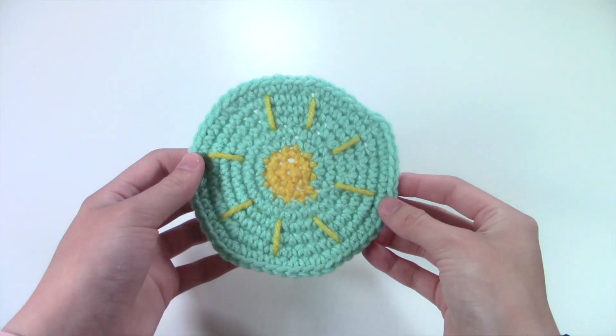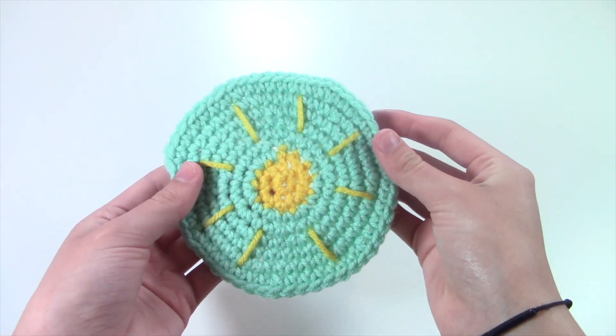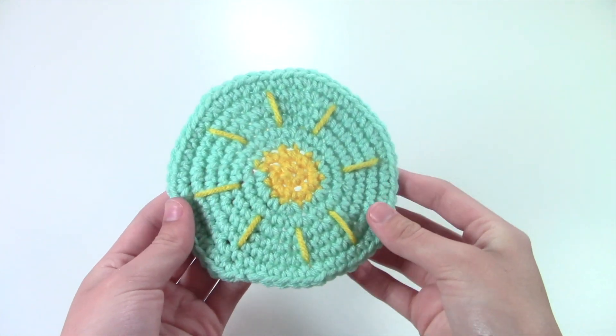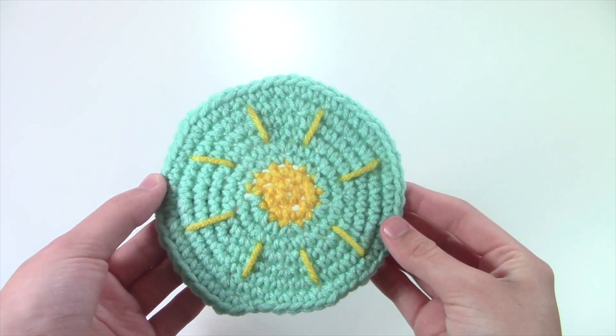Next up, I made this adorable sun coaster and I do have a tutorial on my channel for this, so if you're interested, check that out. I think this is so cute and I use this all the time in my home — on my desk, my dressers, or on the kitchen table.